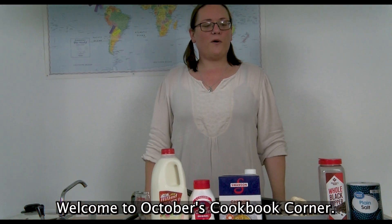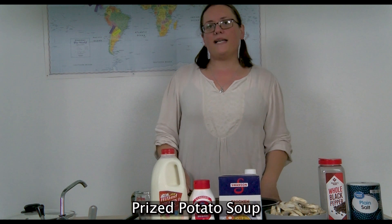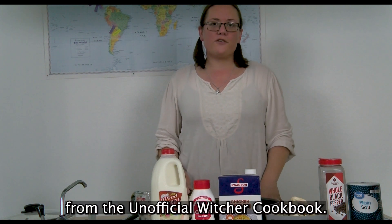Welcome to October's Cookbook Corner. Thank you so much for joining us today. We are going to be making prized potato soup from the unofficial Witcher cookbook.